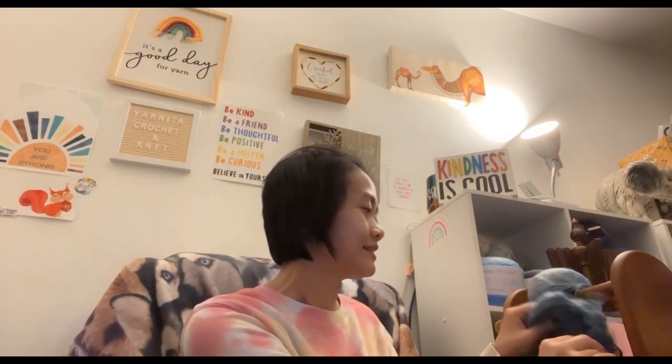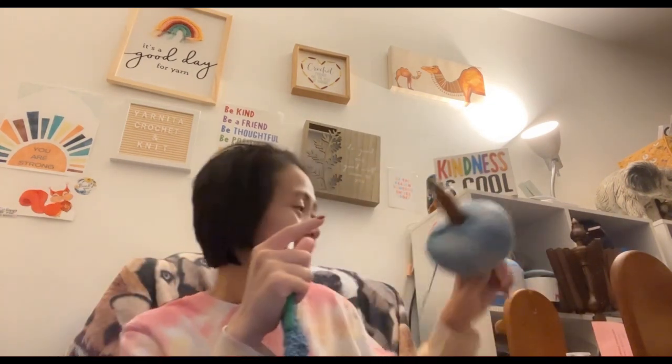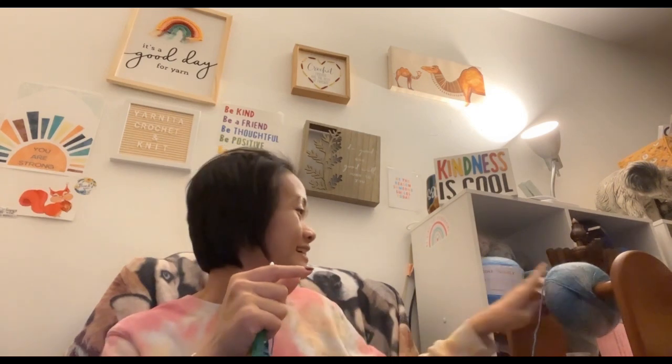I bought this tool from Amazon to start another project, even though I have projects up the wazoo to finish. I believe I opened it on Sand Dreams Live just to see how it works. Basically, if you're going to work from the outside, you lift this up, stick the yarn in there, put it on here, and it just pulls the yarn through. How cool is that! Of course, I started another Canyon Shawl.